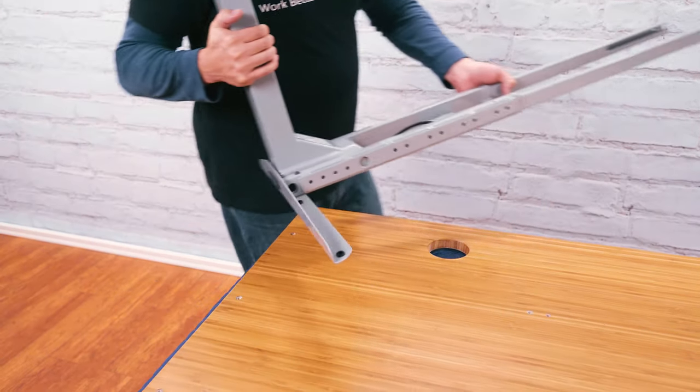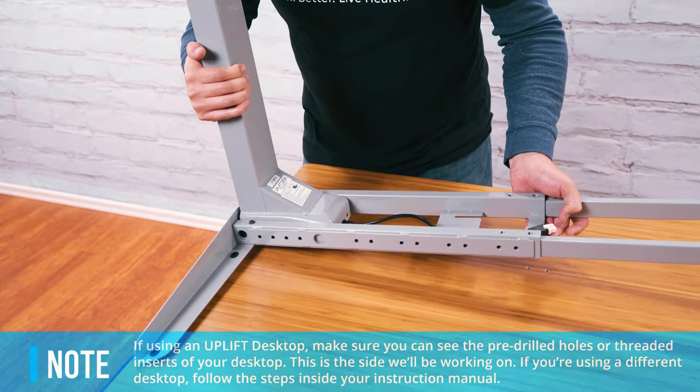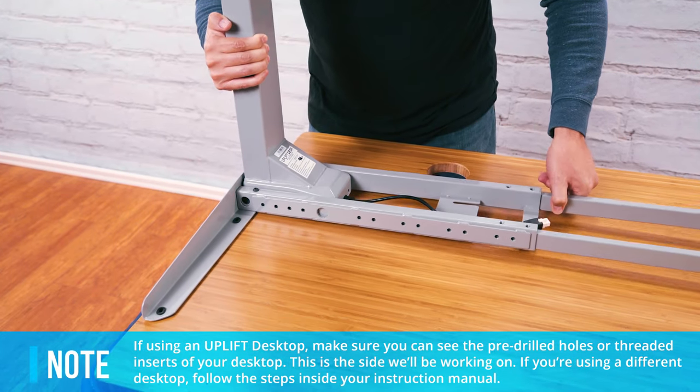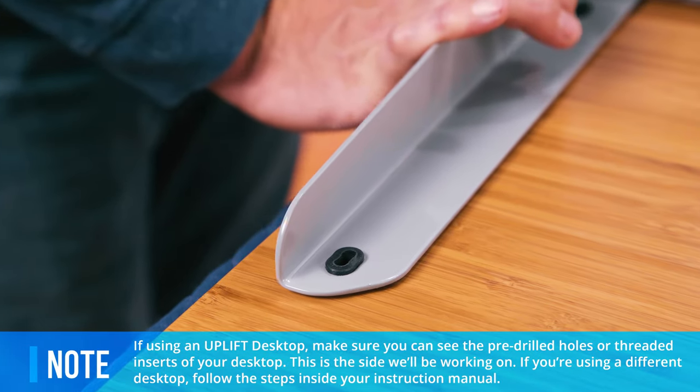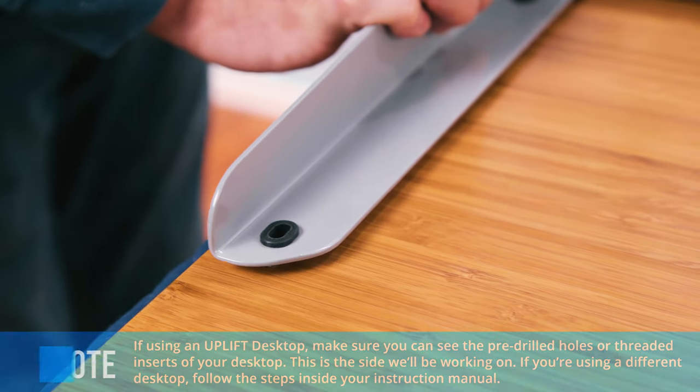The next step is aligning the first leg of your frame onto your desktop. Carefully lift the completed leg assembly and place it on your desktop while lining up the screw holes in the desktop, side bracket, and crossbar end.